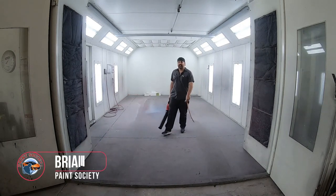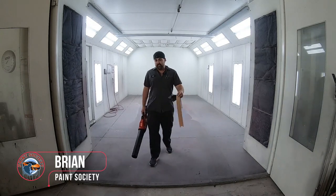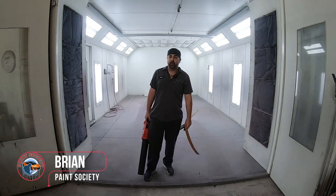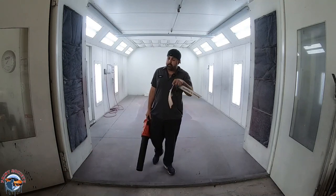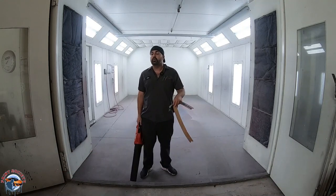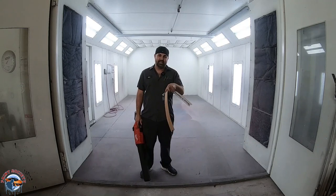Welcome back to another episode of Paint Society, the channel where the learning doesn't stop when the video ends. This is part two — repairing the MDX door. Before we pull into the paint booth, we're going to show you how we get it all prepped for paint. So let's get to it.